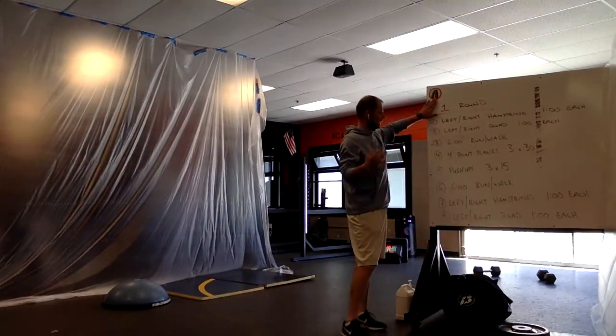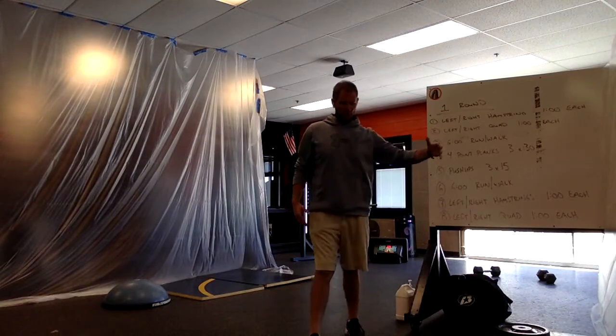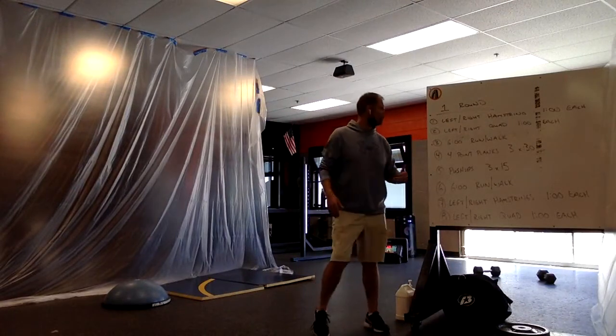We're just going to do this one time through — I'm going to go through some very brief things. There are a lot of remote learners in there too, and we're not at school. So you just want to kind of stretch your muscles and get warmed up first.